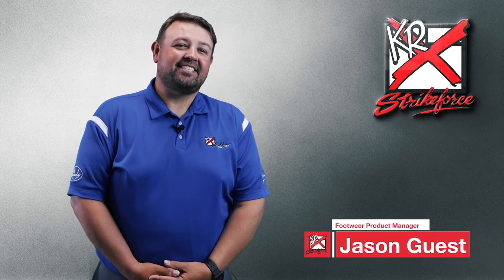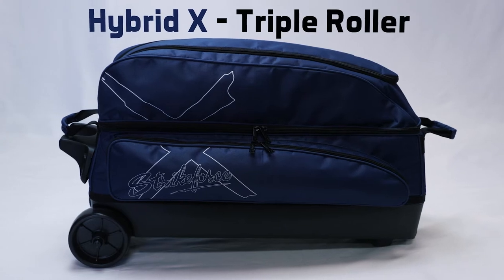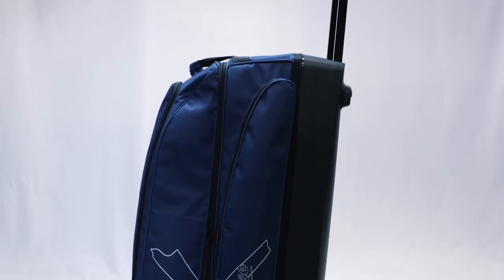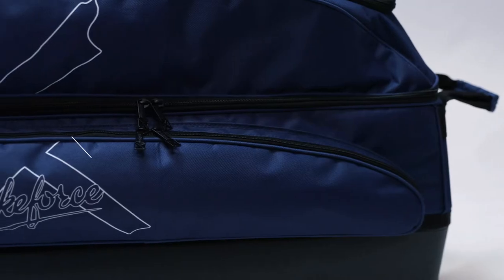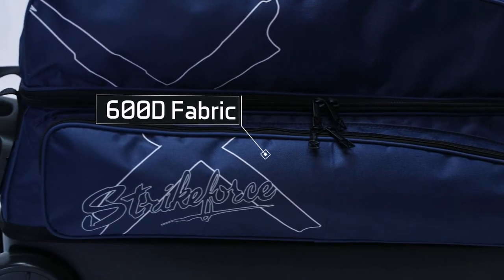Hi, I'm Jason, and I'd like to tell you about the Hybrid Triple Roller from KR Strikeforce. This value-priced bag holds three bowling balls. It's made with 600D fabric and has a white screen-printed Strikeforce X logo on the side.